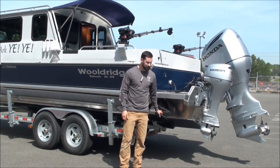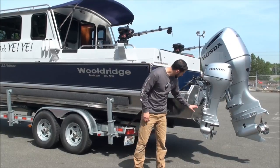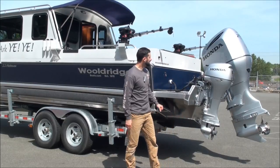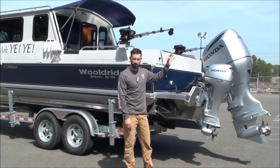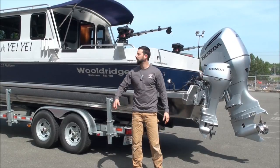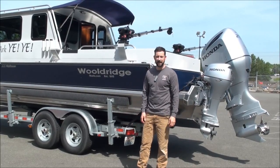This boat has trim tabs in the back and a transducer bracket with a couple transducers, plus an anode. It's got a Honda 250 four-stroke and a Honda 99 four-stroke kicker, which is controlled by a rear station that we'll take a better look at in a second.